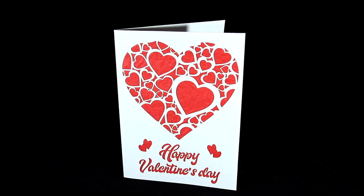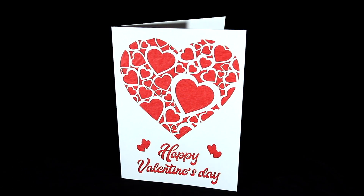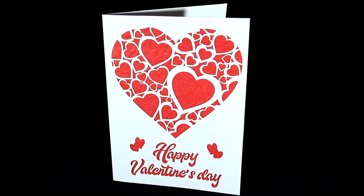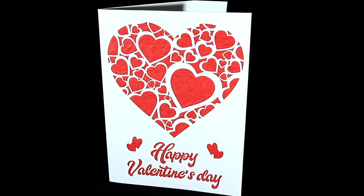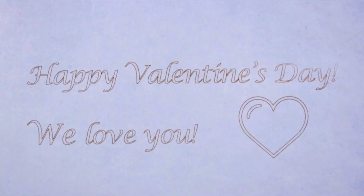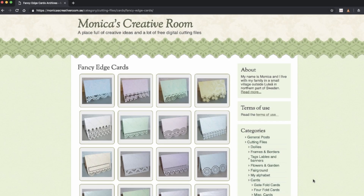You can also cut things like paper or poster board and other materials, so you can do really fancy cards when it comes to holidays and gift-giving time. I used a template that I found on Etsy to do this Valentine's Day card, and on the inside we etched a simple message. If you are looking to work with paper, poster board, or similar materials on your laser cutter, one of my favorite sites is Monica's Creative Room. She has a huge collection of designs for free download, including many that are suitable for paper, poster board, and other thinner materials.